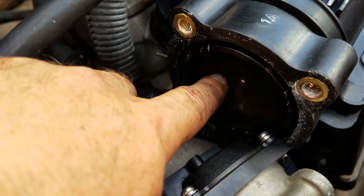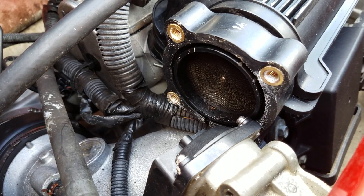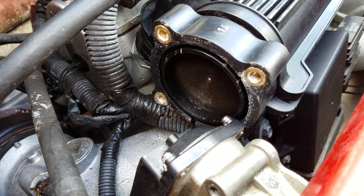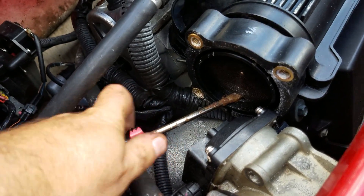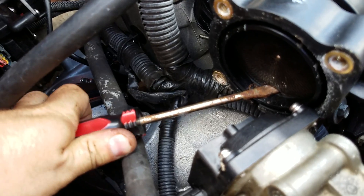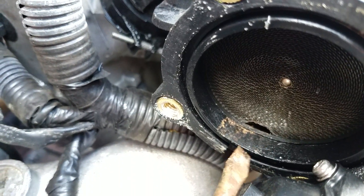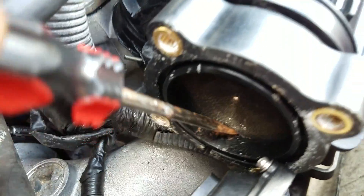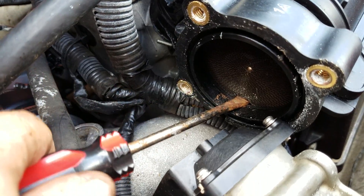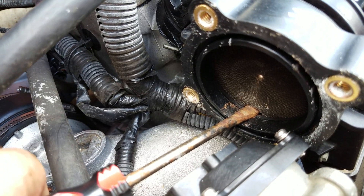On my other ski I just used a flathead screwdriver and some needle nose pliers. What you're going to want to do is put your screwdriver in there and start prying it up from different angles. As you can see, you just want to pry up on it. I'll put the phone down for a sec and videotape it once I have it halfway removed.